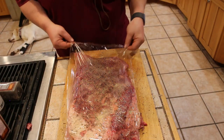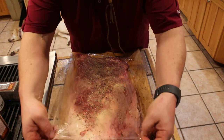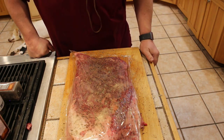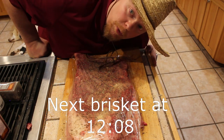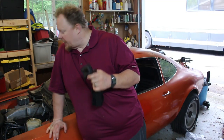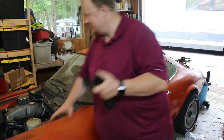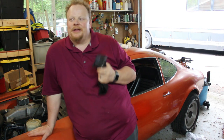All right, so that's done. We are just going to kind of lightly cover this — and I do mean lightly — we're not trying to conceal it or wrap it, we're just keeping the dust off of it. 12 to 24 hours in the fridge, and I will see you guys super early in the morning. We're going to put this bad boy in the smoker.